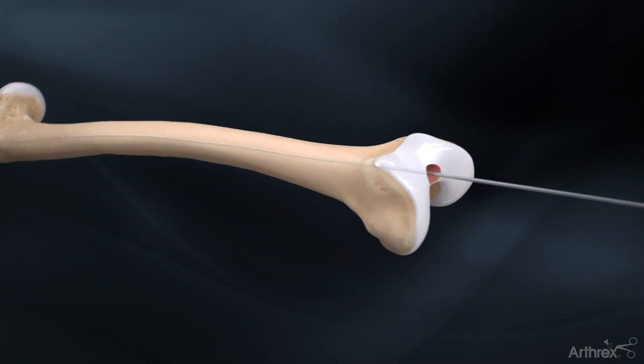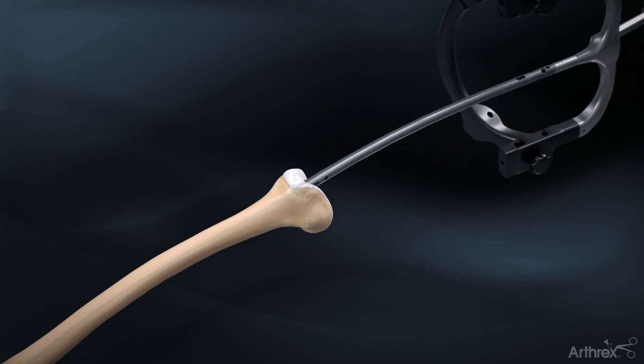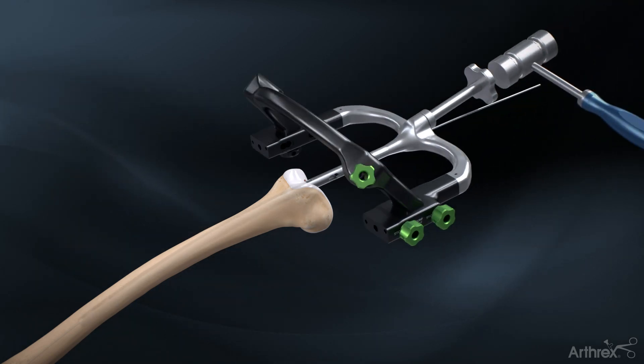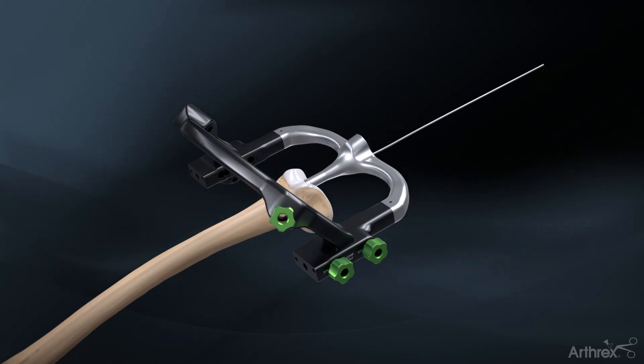Attach the nail to the retrograde radiolucent targeting guide. Introduce the nail over the ball nose guide wire and complete the insertion with gentle mallet strikes on the targeting guide impactor pad. Remove the impactor pad and the ball nose guide wire.